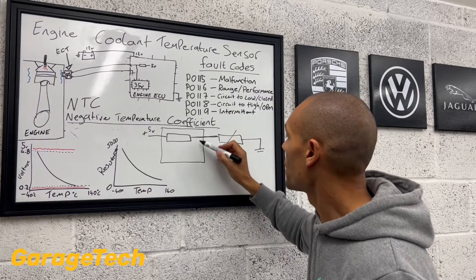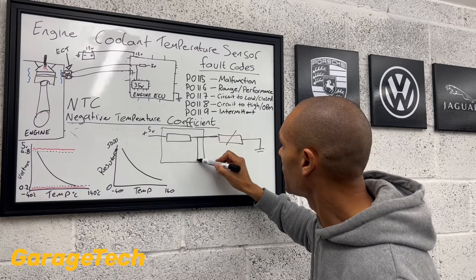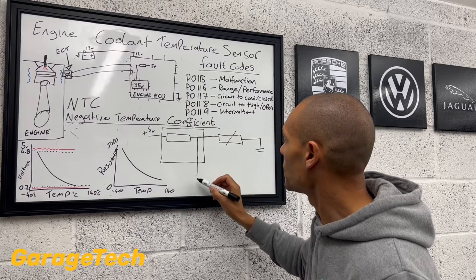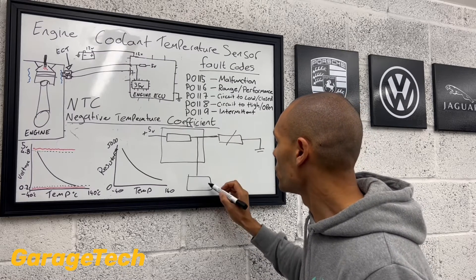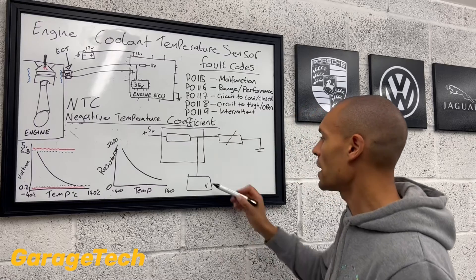Okay, this part here, similar to what we've got up there. And effectively, what you've got then at the midpoint here, the engine ECU is taking a voltage reading. So for this example, this is going to be my multimeter, and we're just taking it at that midpoint.